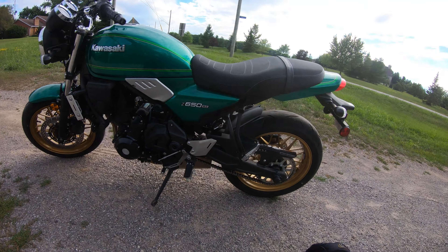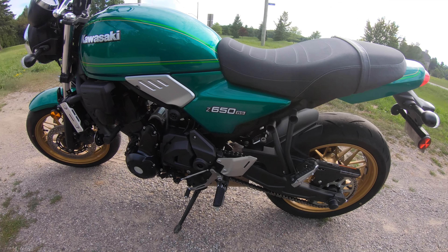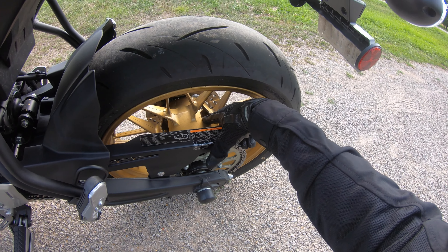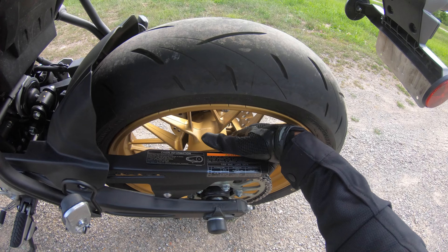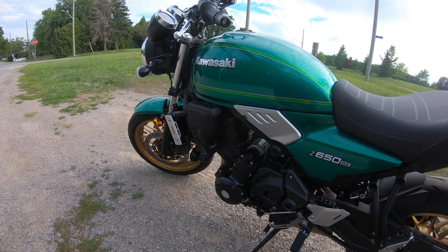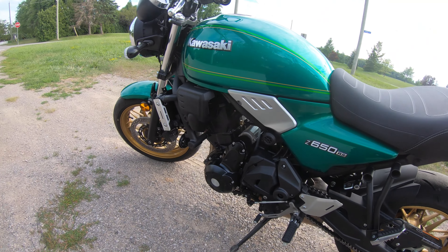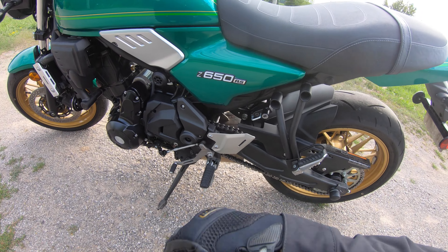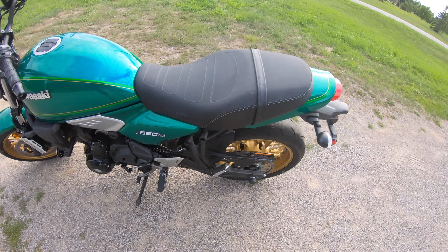Back to the helmet lock — I need to pick one of those up. I've had so many times I wanted to leave my helmet on the bike and couldn't. We've got cast wheels — interesting, they're actually hollowed out inside. Very neat weight savings, and it appears to be the same on both wheels. I wouldn't want to clean these daily, but the retro styling is great — the green with beautiful pin-striping, classic Z650 badging, and brushed aluminum pieces look really well.